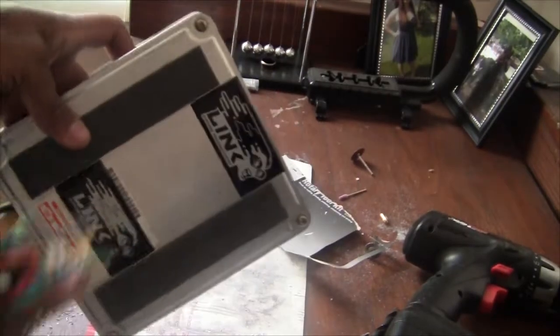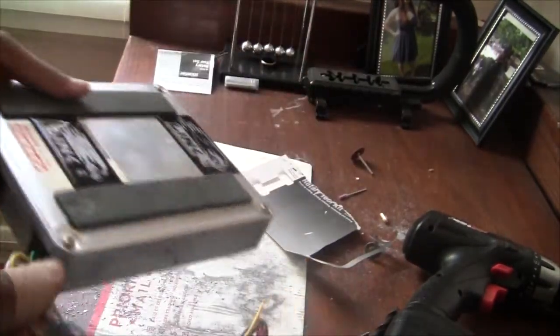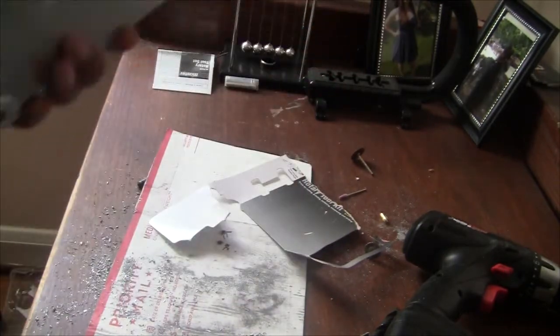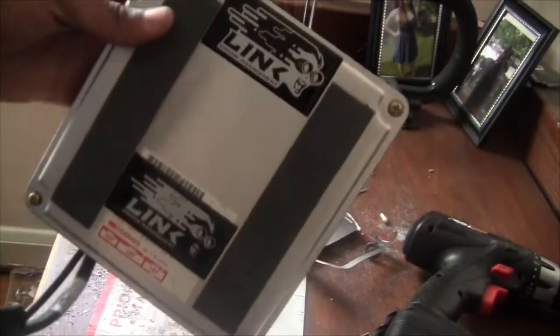I went ahead and got the Link installed in the case, got the two harnesses that I have plugged in for now. This is how I'm going to run it - I'll clean it up later but everything is fitting, it works. So I gotta show you the Link.